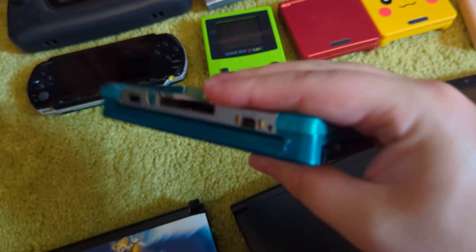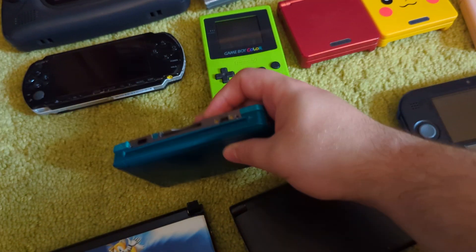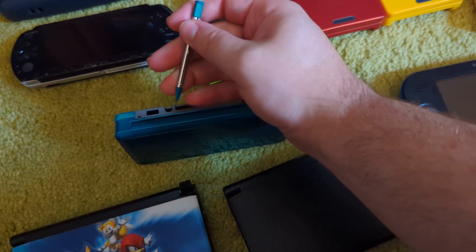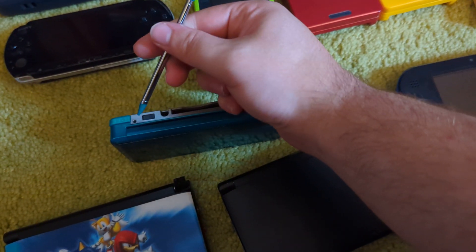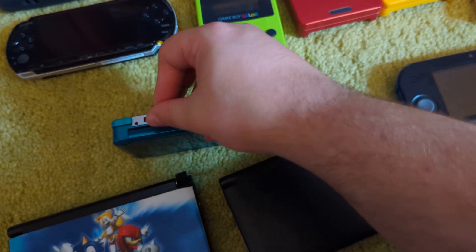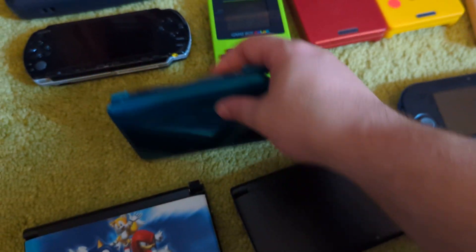I was a pretty big 3DS fan, still am — I love the 3DS. This stylus was always so weird — it zooms out. Nintendo never had a consistent stylus, and the fact that each one seemed to have their own was always kind of annoying.